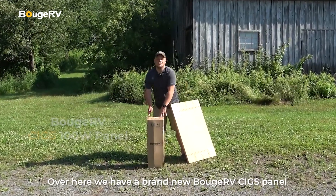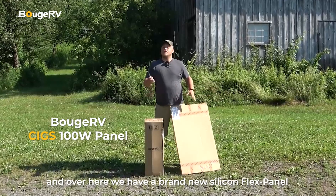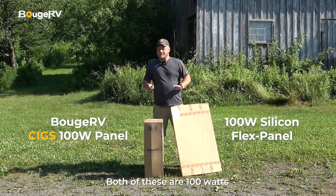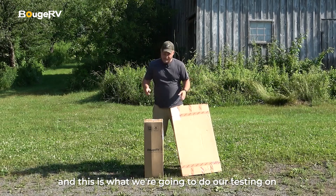Over here we have a brand new Boujard V SIGS panel, and over here we have a brand new silicone-based flex panel. Both of these are 100 watts, new out of the package today, and this is what we're going to do our testing on.